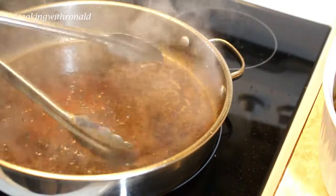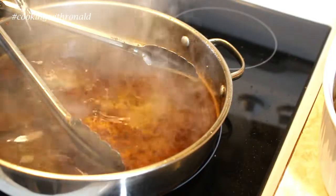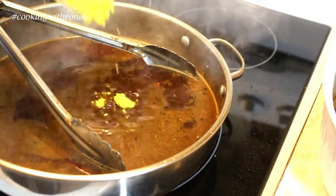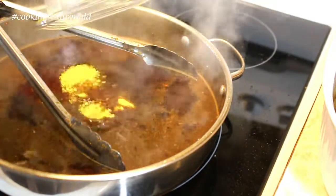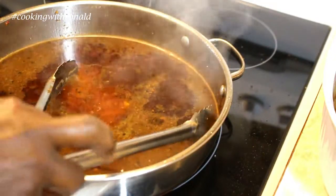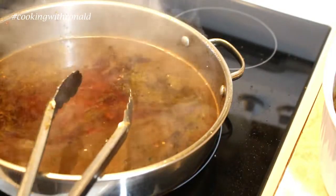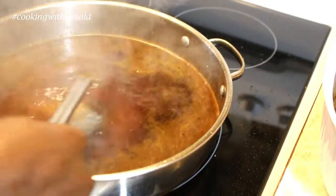I'll add some more water and make sure to cover my roast at least halfway. I'm using a bit of chicken base — if I had beef base I would use that, but I don't have it so I'll use chicken base. That flavor is already built in; it's the kind you use when making different soups.